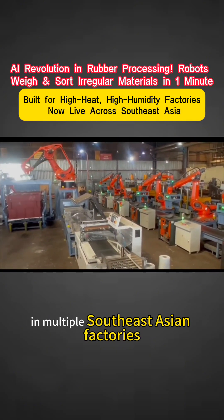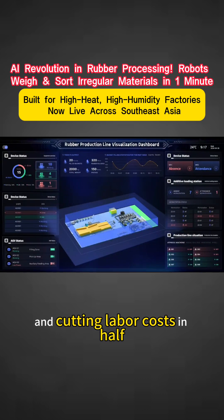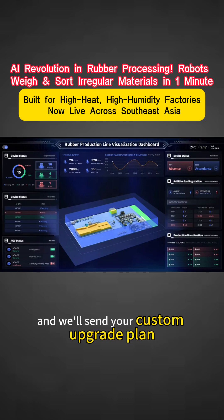It's already running in multiple Southeast Asian factories, boosting output by 40% and cutting labor costs in half. Want to see how much your factory could save? Comment 'Smart Rubber' and we'll send your custom upgrade plan, plus real footage of it in action.